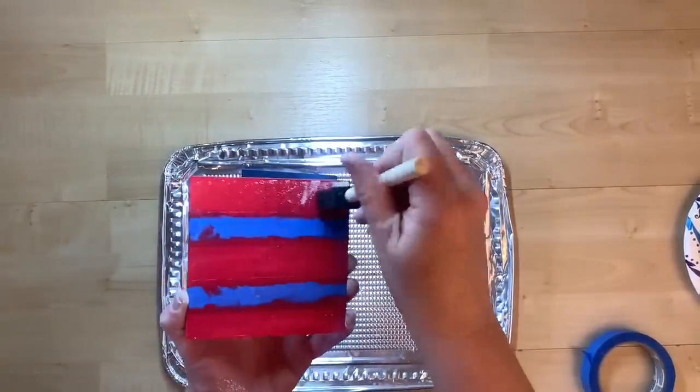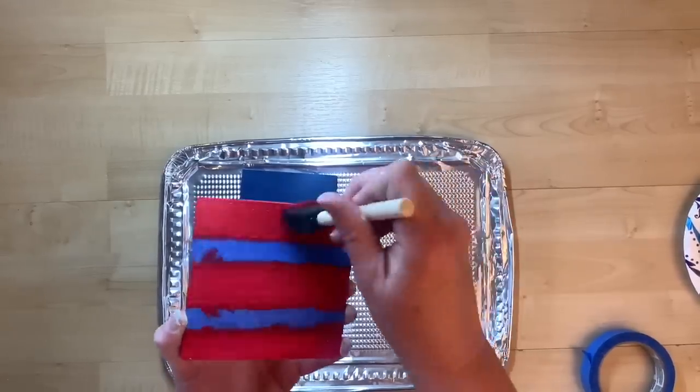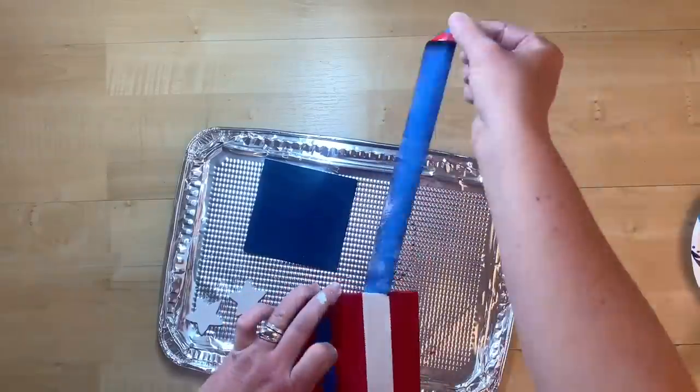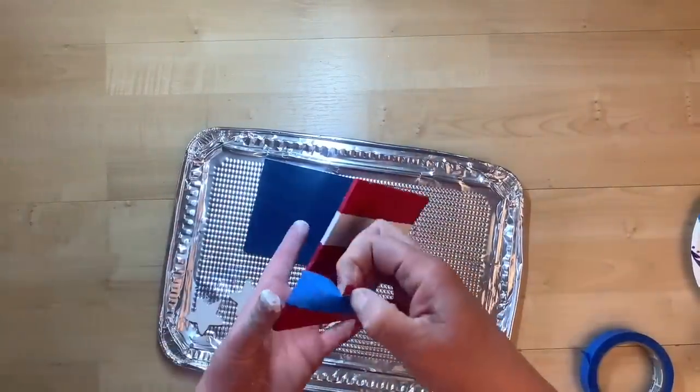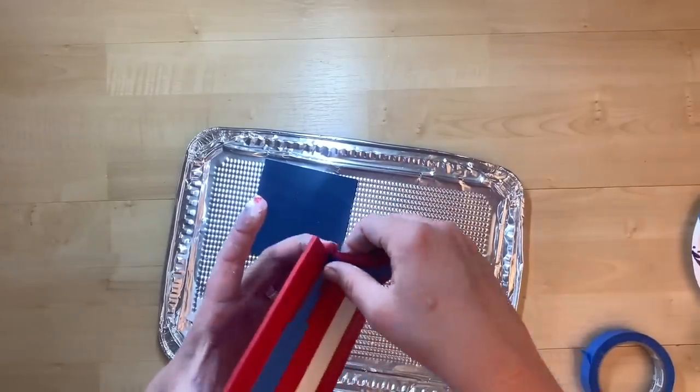I then tape off two stripes on my white board and paint the negative space red, so I end up with red and white stripes. You can see me taking that tape off, leaving me with some nice stripes.